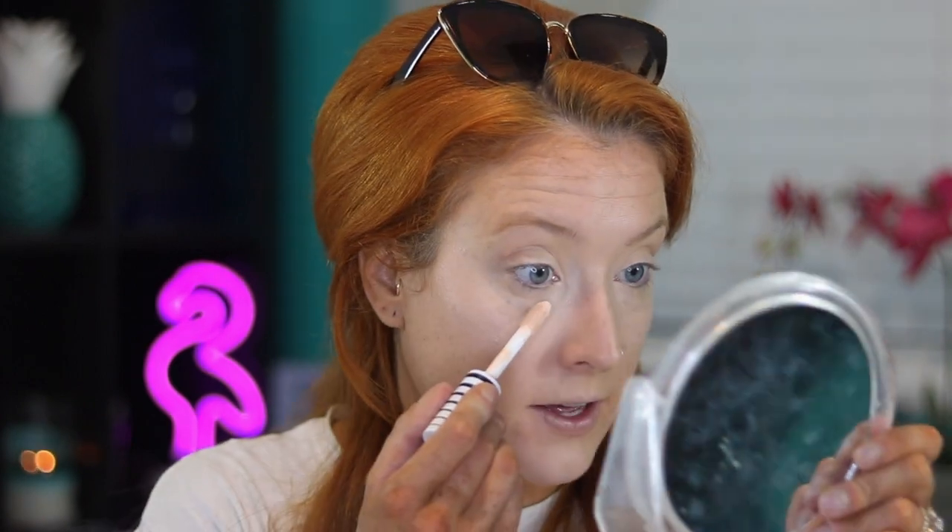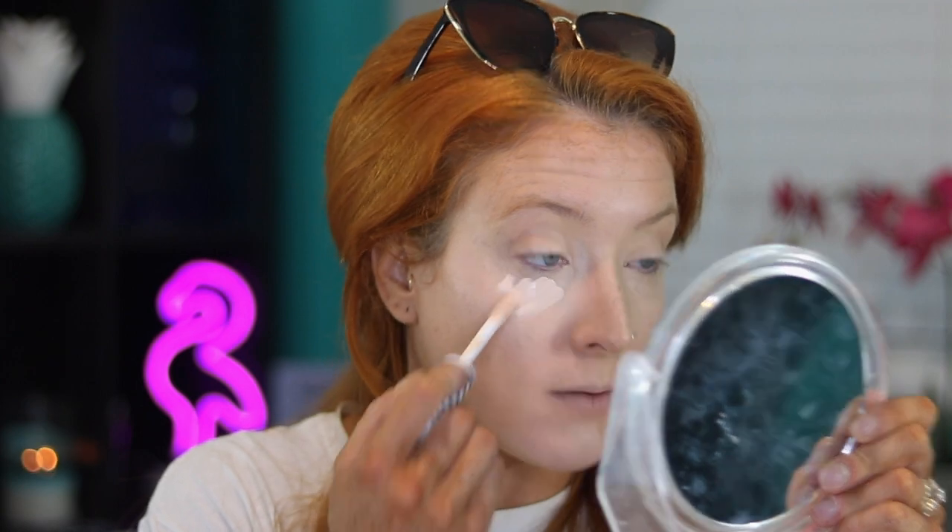Is it the most full coverage? No. I am going to see if it's buildable. I love a lot of concealer on my face — like a stupid amount. I like concealer more than I do foundation; it's one of my favorite things. I'm just going to put it right under my eyes and not worry about anywhere else, and let that sit a second.